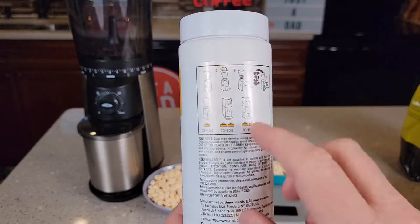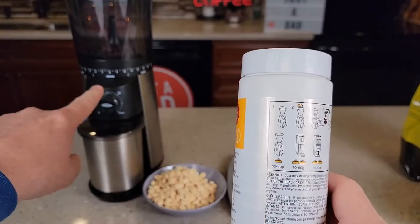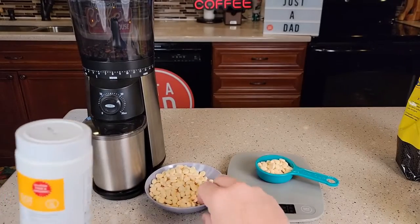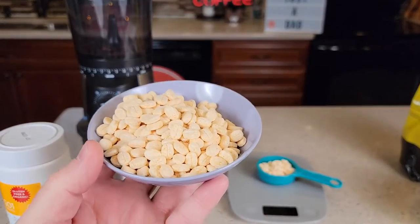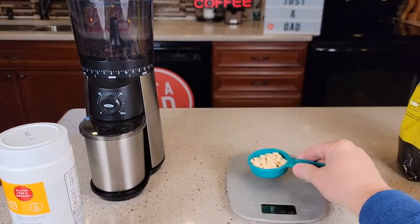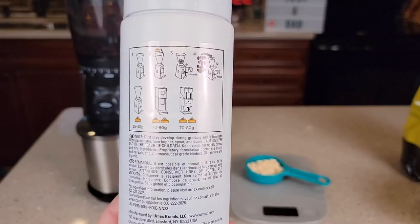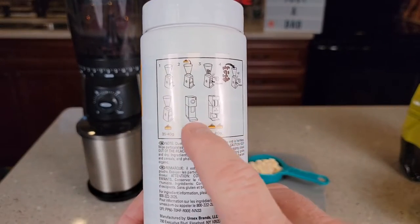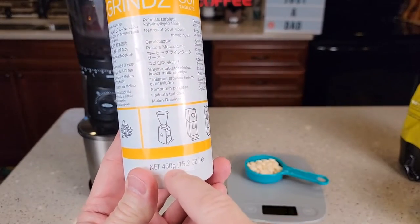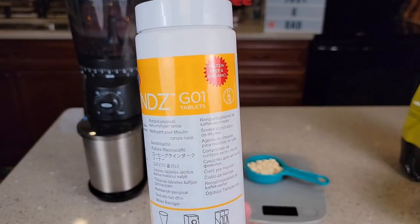So if we look at the directions on the back, it says for these single coffee grinders, you're going to use 35 to 40 grams of this cleaning material. That's about a quarter cup, about 35 grams. And obviously the bigger your coffee grinder, the more you're going to use. This whole bottle is 430 grams, so you've got quite a few cleanings you can do with this.